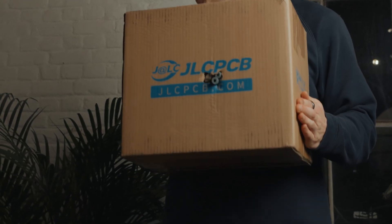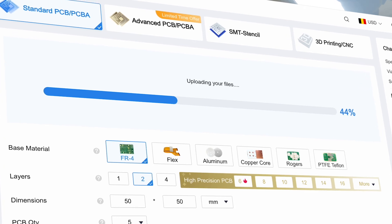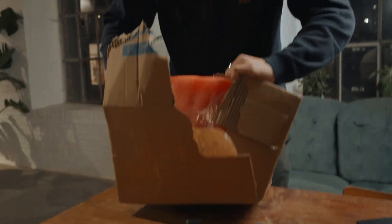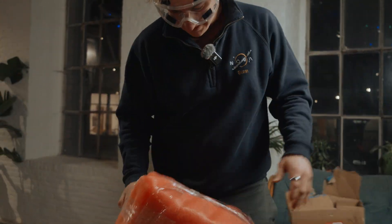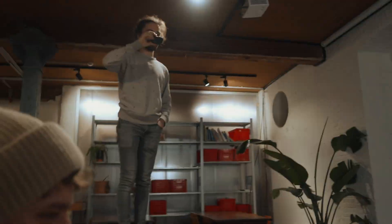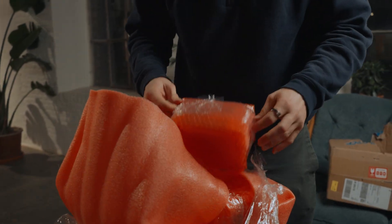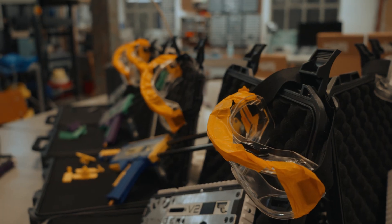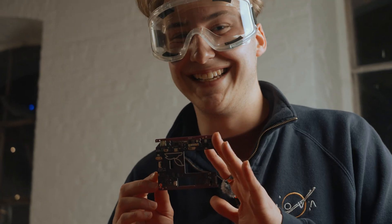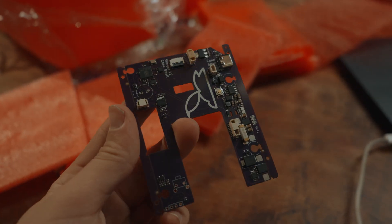This video wouldn't be possible without today's sponsor, JLCPCB. JLCPCB offers easy and affordable PCB manufacturing to power your project. I've personally used them many times and never had any issues — that's why I used them for Stinger even before they thought of sponsoring me. They're promoting their affordable six-layer PCBs, starting at just $5. Thanks to JLCPCB for sponsoring this video. The budget freed up has allowed me to buy all the darts and magazines, and rent out a laser shooting field. Use the link in the description for a $30 off coupon on your next order.